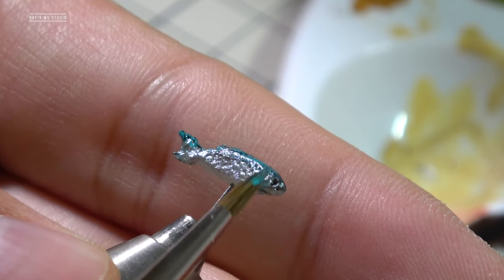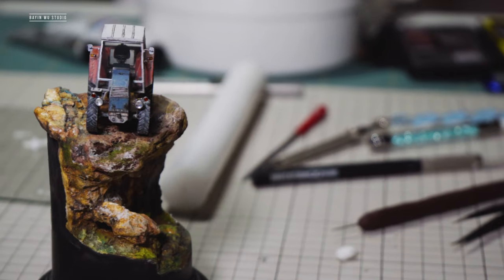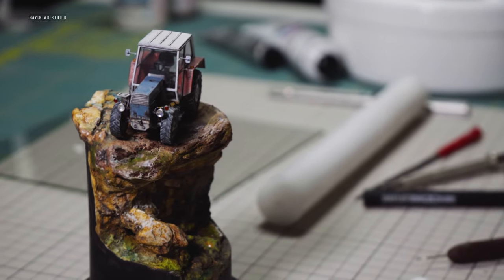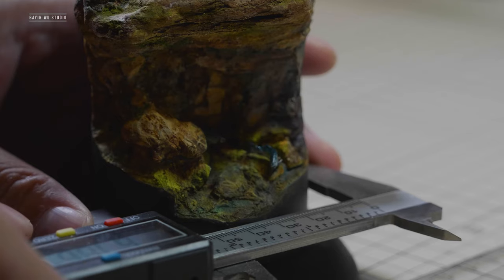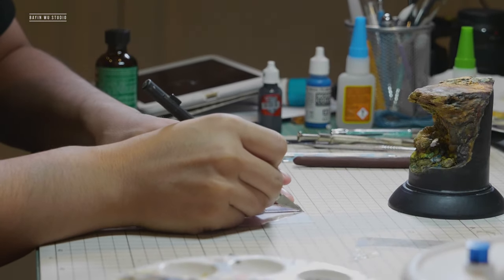When finished, it looks really shiny and will add a lot of life to the scene. Before further steps, it's crucial to wait until the base is completely dry, because any unwanted moisture will affect the resin curing process. After measuring, I made a barrier with a piece of thin acrylic sheet wrapped around the base.